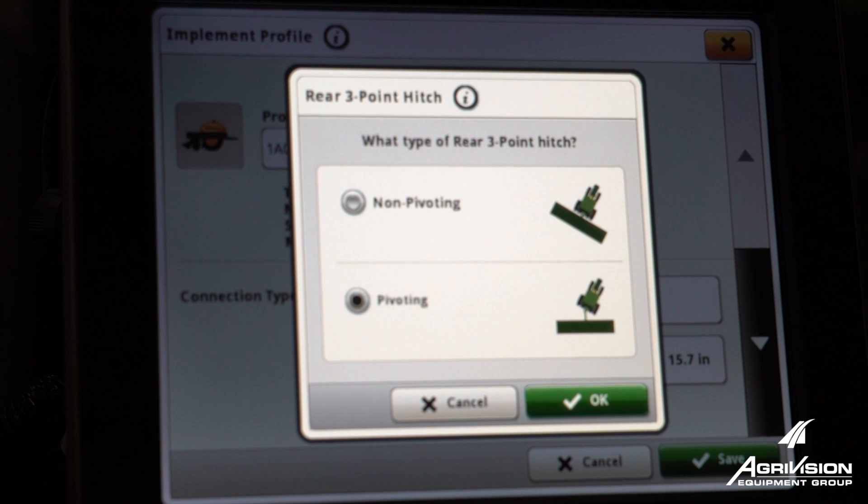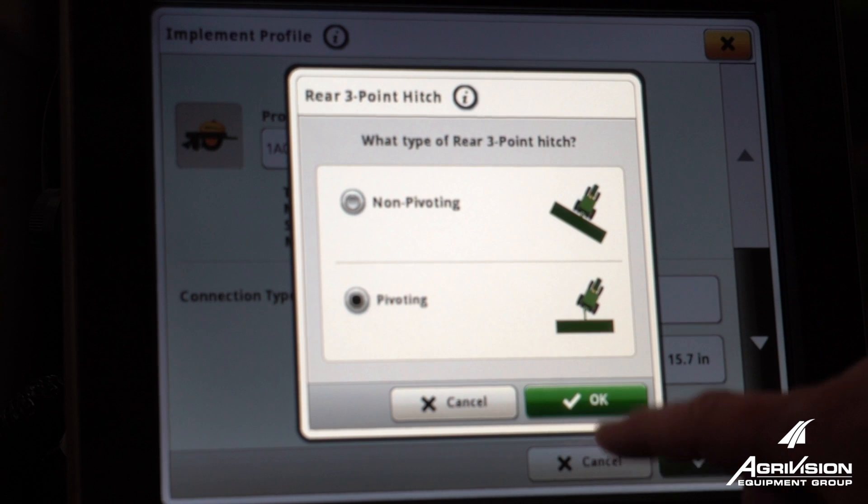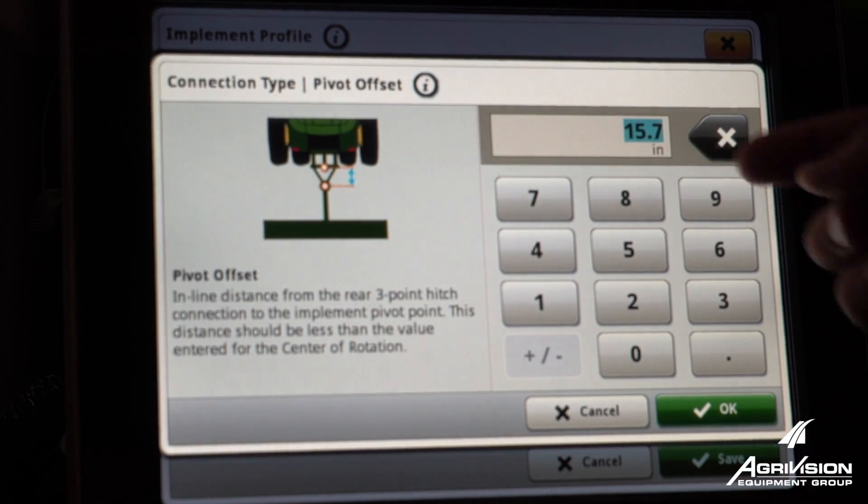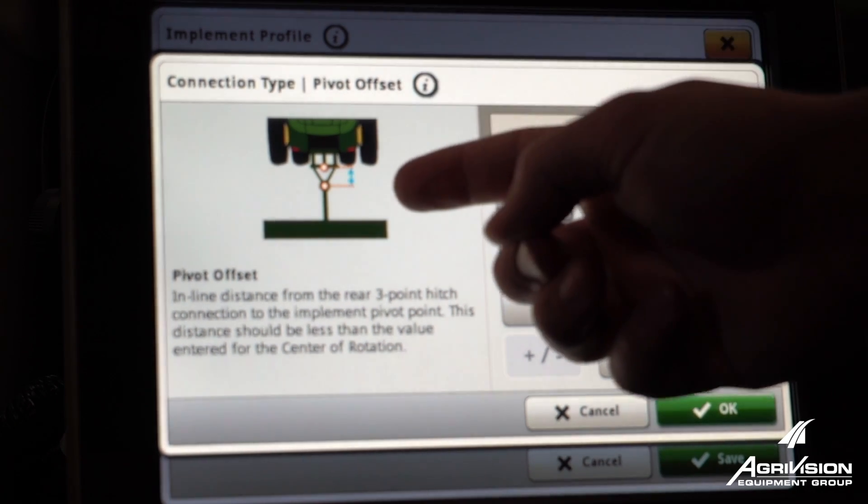For two-point planners, you're going to have a pivot offset. Make sure you select pivoting, and then measure that pivot offset from your three-point to your pivot pin.